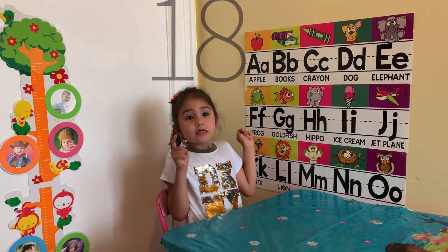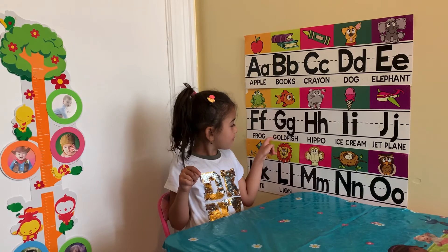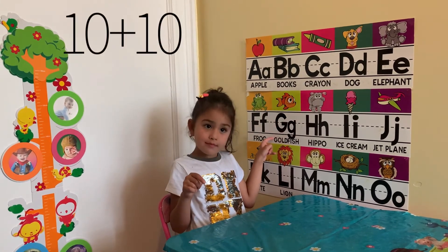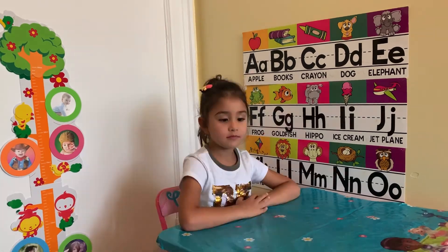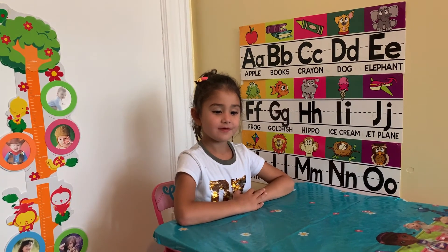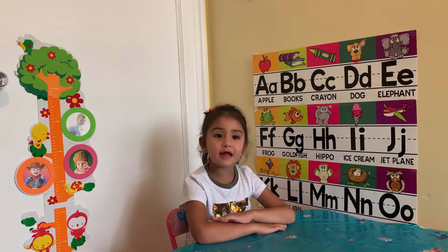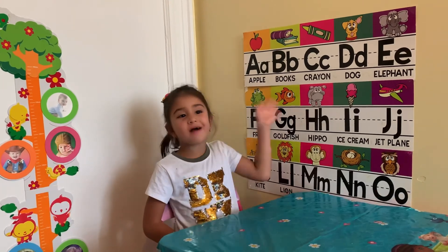9 plus 9? 18, good job. Let's see if you know this — 10 plus 10? 20! Good job, Nagina. So you think the lessons were hard or easy? Easy. Thanks for watching, friends! Like us to see more videos. Bye-bye!